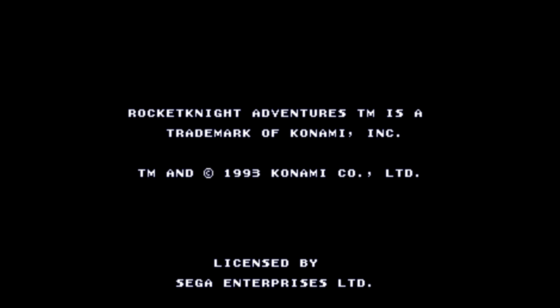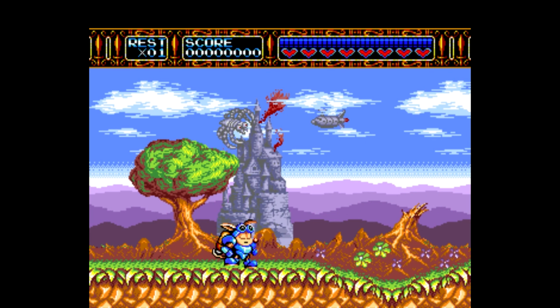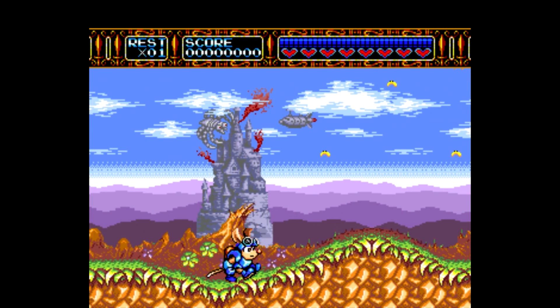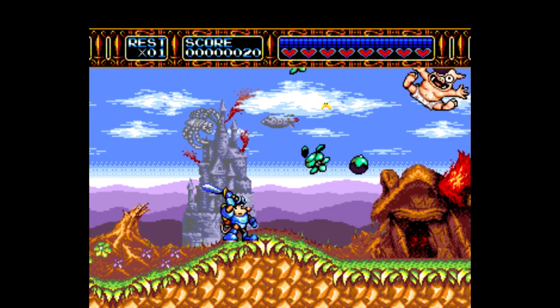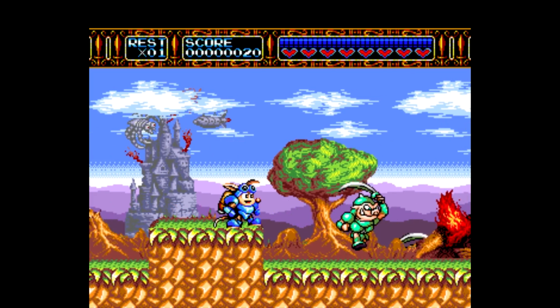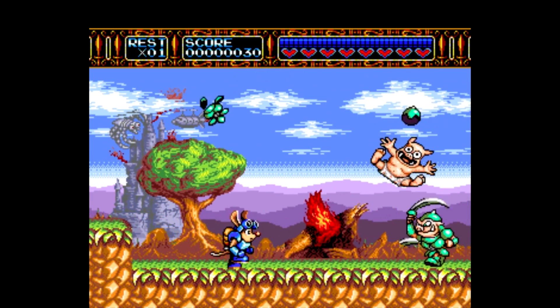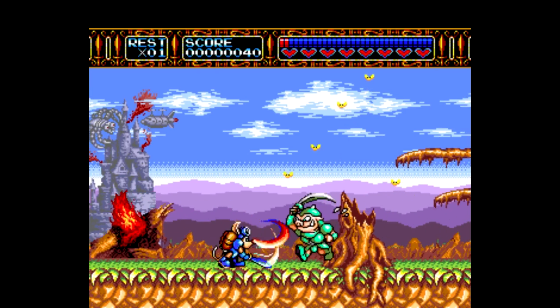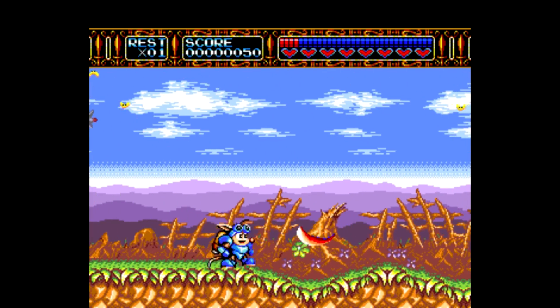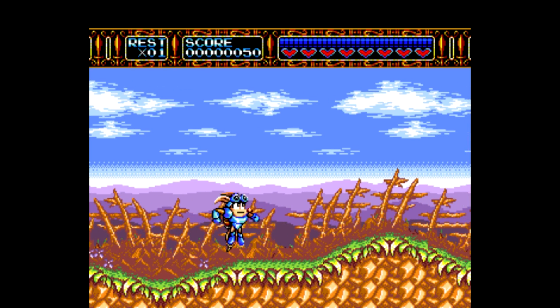Now, I played this game a few times when I was younger. I rented it from our local Hollywood Video — it was either Hollywood Video or Blockbuster. So this game I am some sort of raccoon armadillo type creature. I'm really not sure what he is. But he does have a rocket pack, and it's pretty cool.